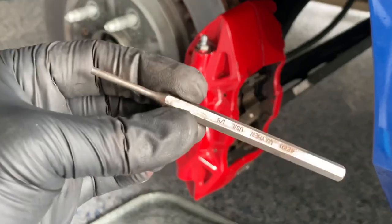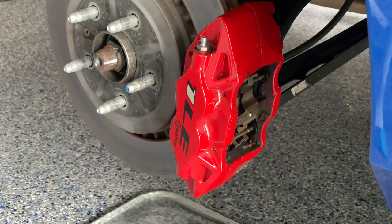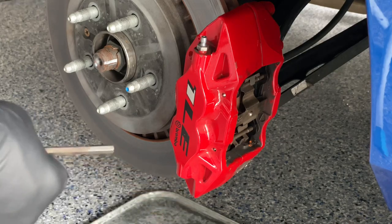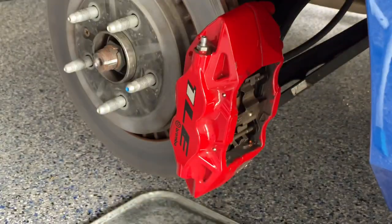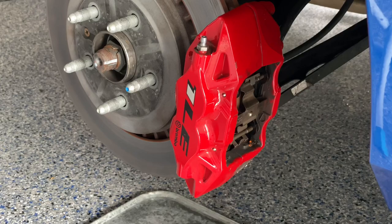I'm going to go back in through the back side and use the punch to make sure the pins are all the way through. Got the top pin in. You can barely see the pins out the front here — that's how you know they're all the way seated. And that's it for the rear. We'll move on to the fronts next.